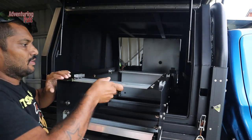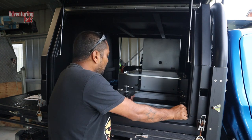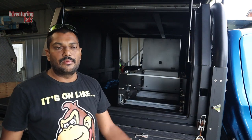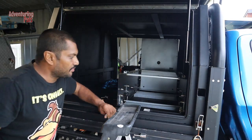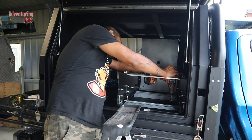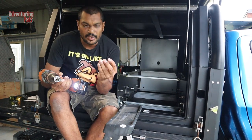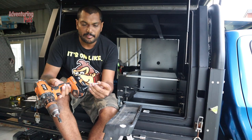Holes drilled — time to throw it in the ute. Remembering my measurements: 40 millimetres spacing from the edge of the doorway, and as close to the other side as I can. I'm jumping in with my roofing screws and drill to get it secured. I'm using 65 millimetre roofing screws, so 40 millimetres off the base plate should give me good enough penetration into the tray.